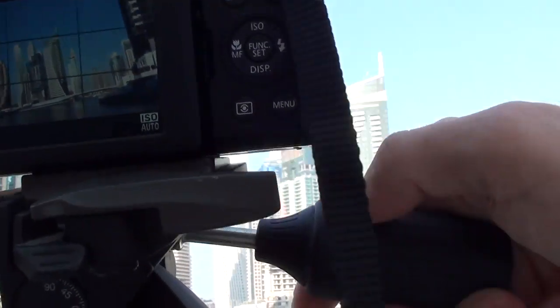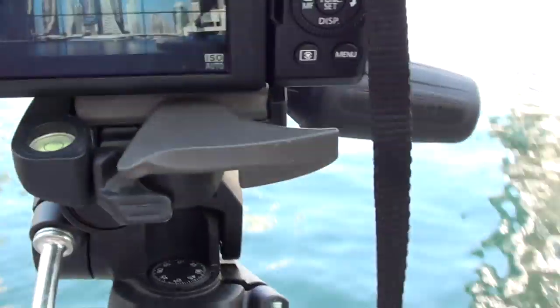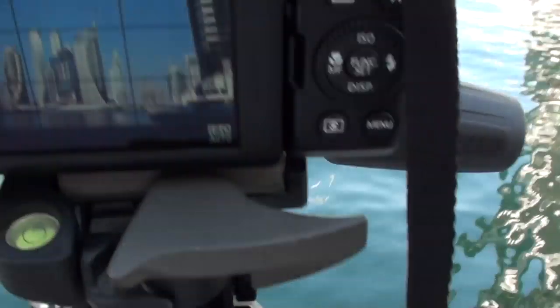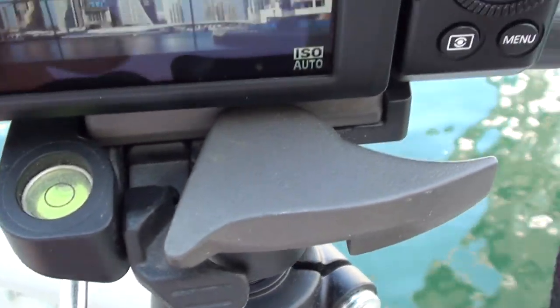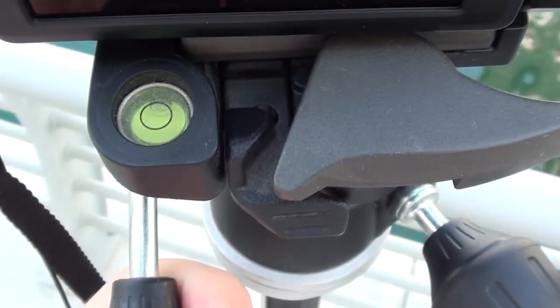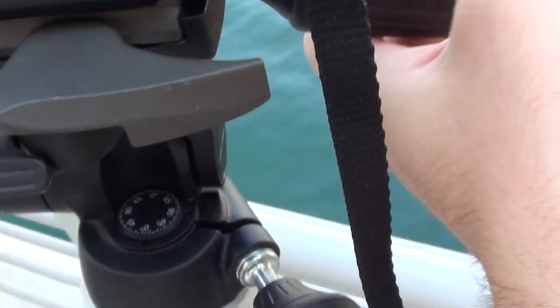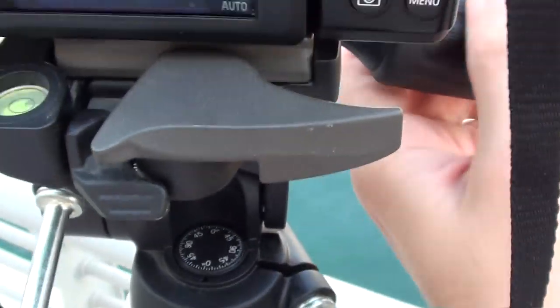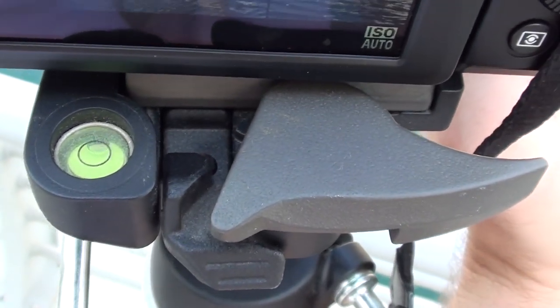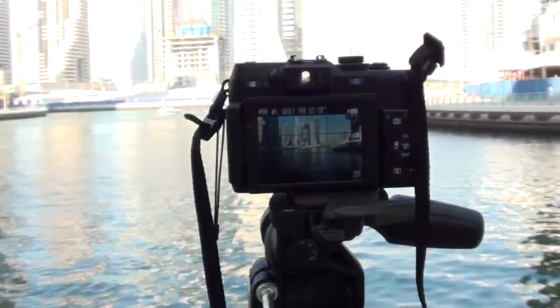If you want to make sure it's actually level and you don't have the grid lines on your camera, you have the water bubble scale here, which will move accordingly. This is one indicator you can use if you don't have grid lines on the camera — you can see how the bubble inside moves.